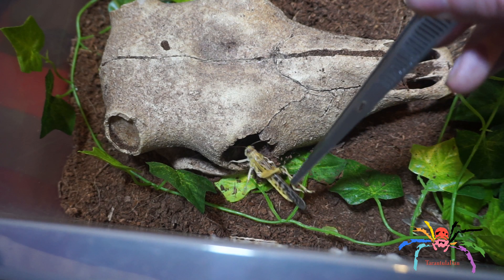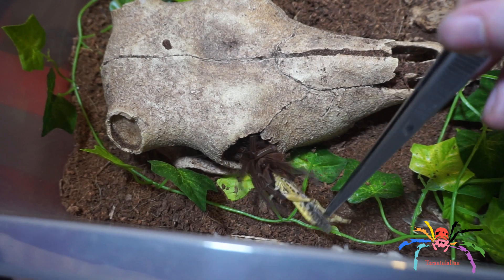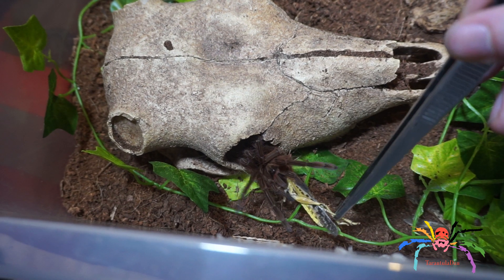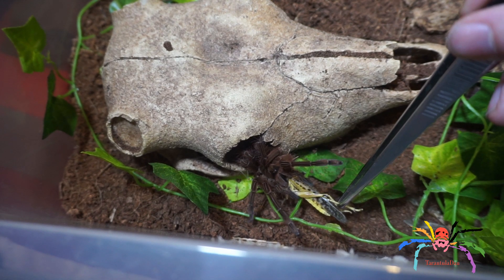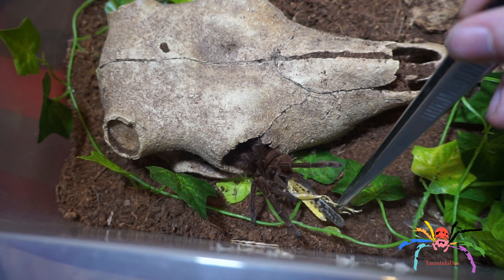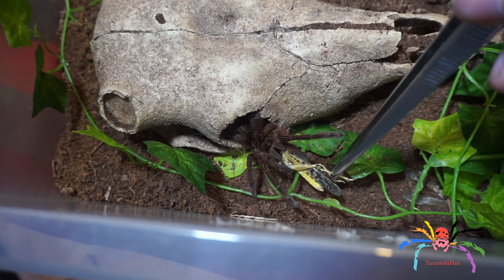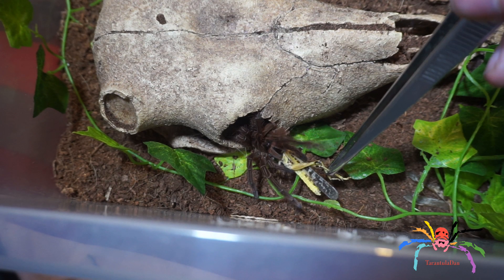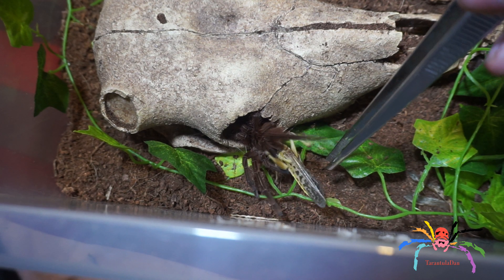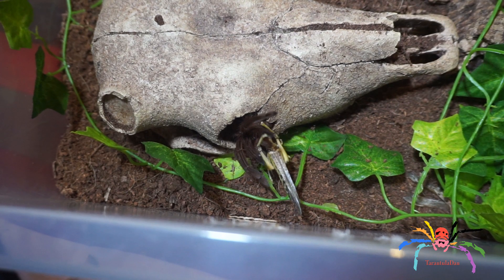For those of you who asked — yes, I do have a goliath birdeater and it is doing well. I believe it's a male, although to be honest I've only seen it probably three or four times since I've had it. So yeah, that is a look at my goliath. Hopefully you had a decent look at it, and of course I'll be doing more videos as and when it molts and feeds.